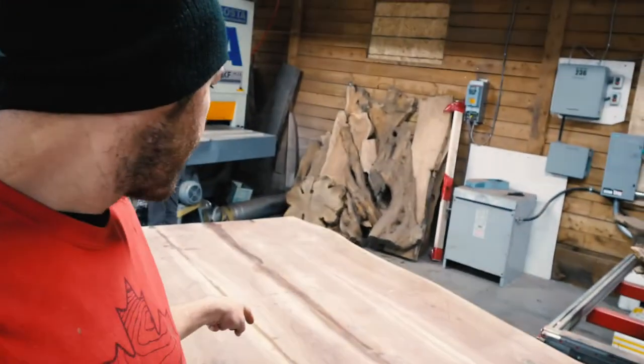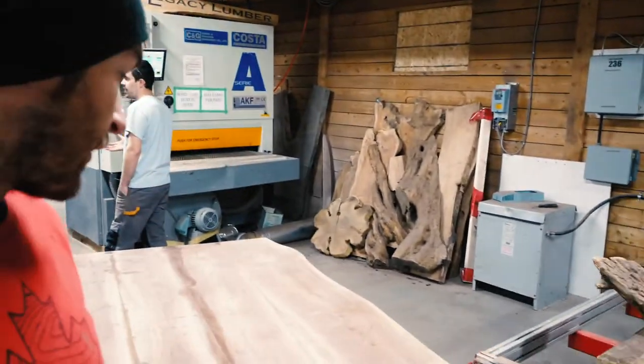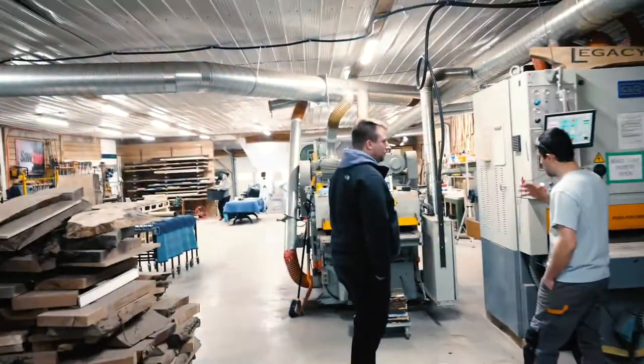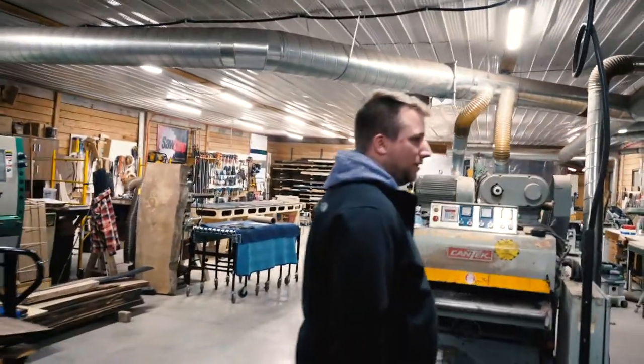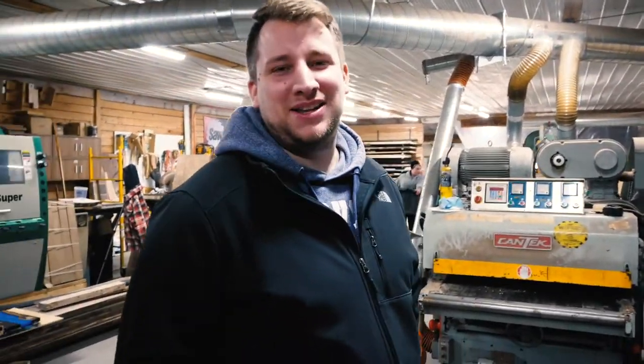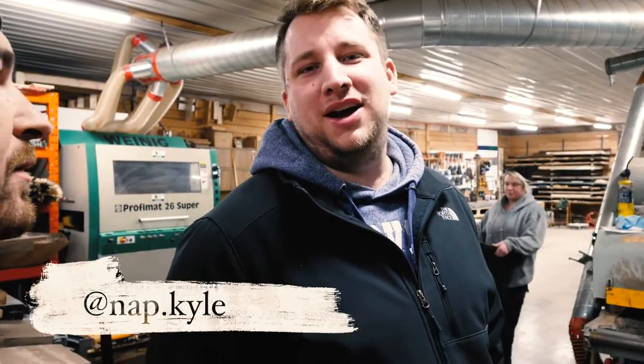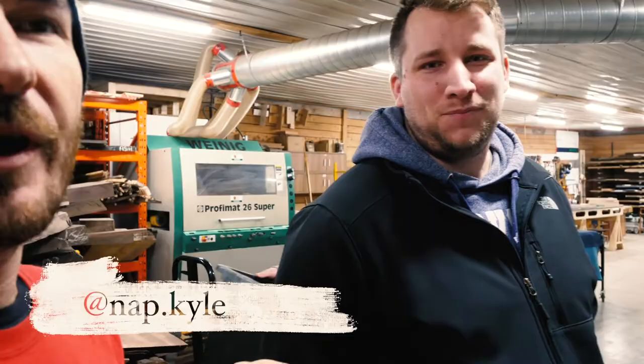We're in the shop this morning. Another morning, another slab to go through the wide belt sander. Looks like a four-board walnut glue-up. This fine gentleman here — hey, how's it going? Introduce yourself. I'm Kyle Knapp. Kyle Knapp. What's your Instagram? Knapp.Kyle. Knapp.Kyle — Instagram, check it out.